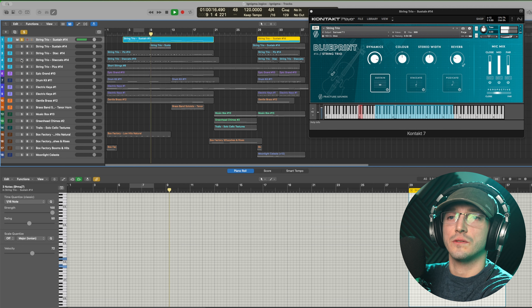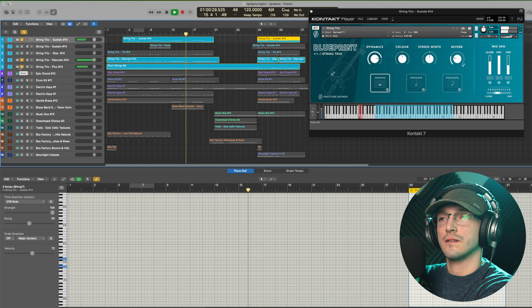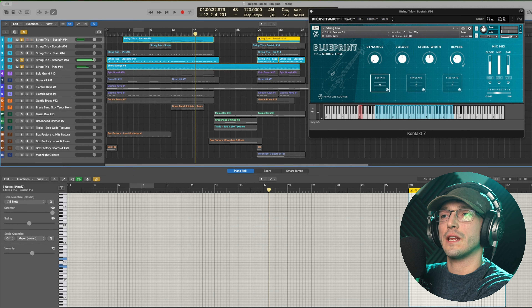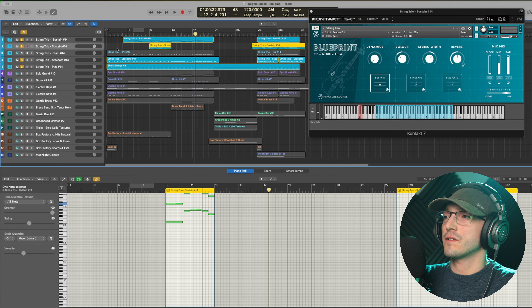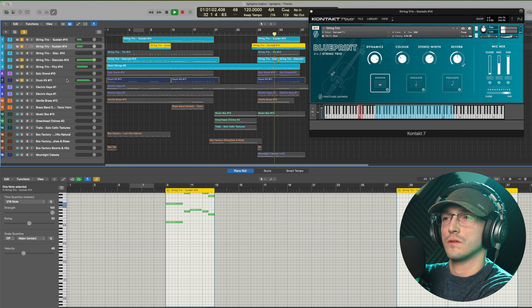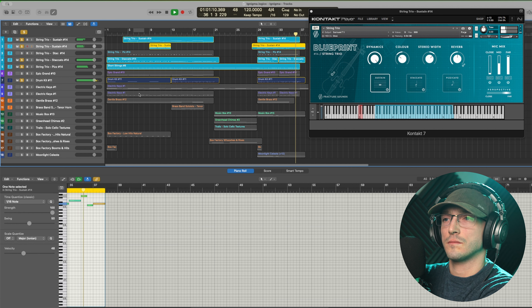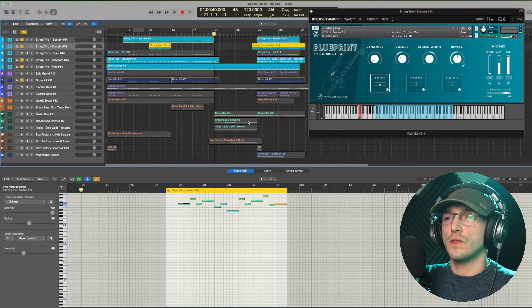Going backwards, we next have stereo width if you want to make the sound a little bit wider or narrower — as you can hear, you can make it monophonic. Moving on to the color setting, this either boosts or cuts the presence of the instrument. And last but not least, the dynamic knob, which we've already demonstrated can be very effective especially with sustains, and it is linked to the mod wheel, which just adds a whole sense of realism to this library.